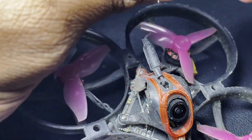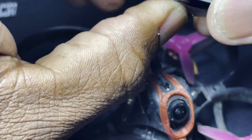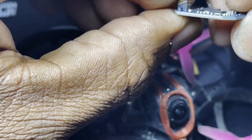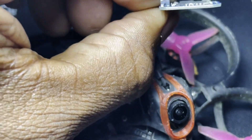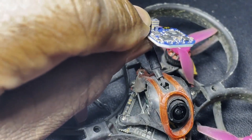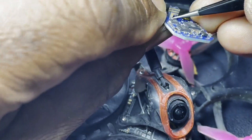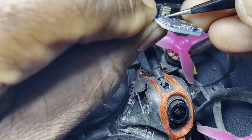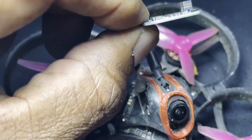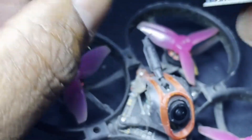Now if you look at an ExpressLRS receiver, you're going to see that one of the traces goes to the board — right here. If you notice this right here, that is the positive side of the trace that goes to the board. The other pins on here are all ground. So where we want to connect it is obviously going to be on the positive side where the trace goes to the board, and that's how I found it using the multimeter.